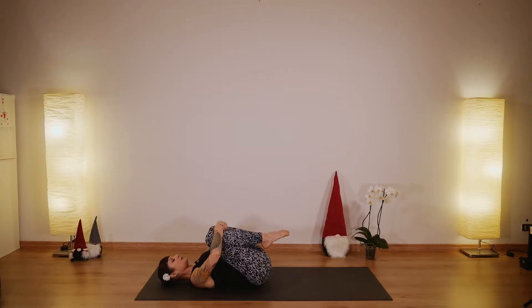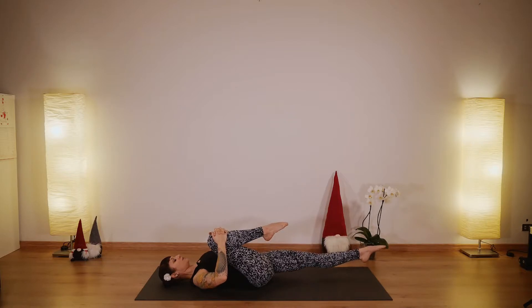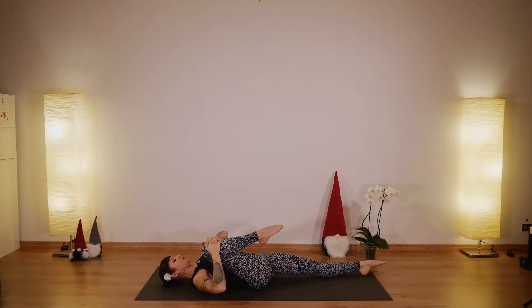Now stop in the center and extend your left leg forward, keeping this right knee into your chest. Feel your spine pressing on the mat. Elongate your cervical spine. Stay here just a couple of breaths. And one more breath in and exhale — let something go.